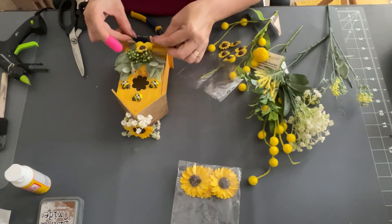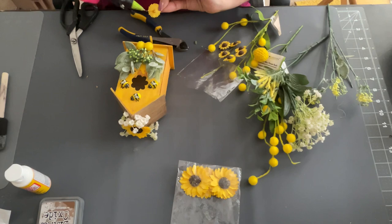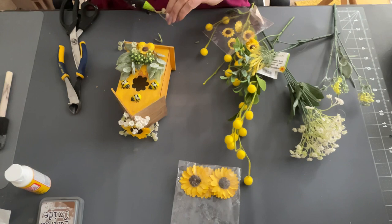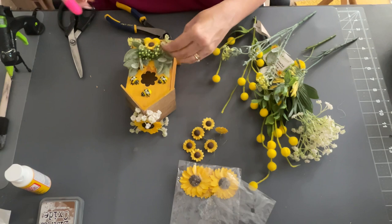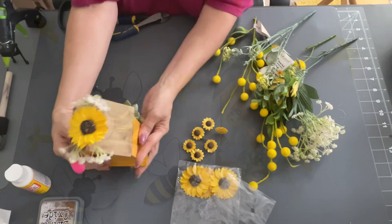They have florals and everything at all the craft stores right now, especially for spring. Just pick and choose whatever you like and make your own. I know the Dollar Tree still has these houses because I see them all the time every time I go in. I also stuck some more of the little yellow ones in there — I just kept adding stuff as I went. There is no right or wrong way; you just do it to your taste. Add as much or as little as you want — it's your craft. What I do is just for inspiration.